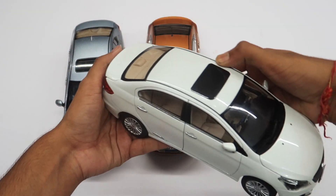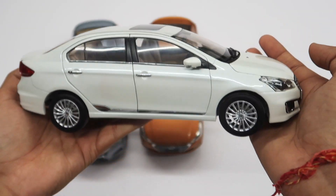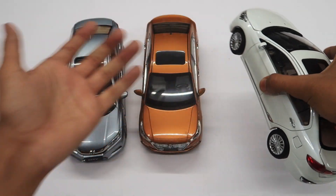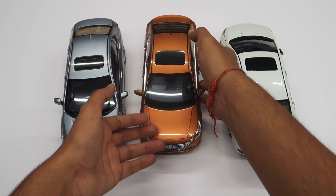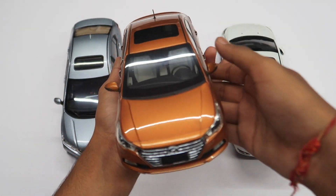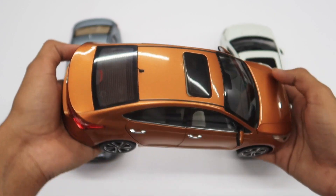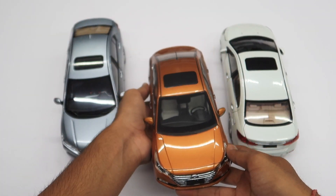Hi everyone, welcome to another video. This is the second part from my budget mass market cars scale model series. In the first part, I showed you some budget hatchbacks from my collection. In this video, I'm going to show you three of the most popular sedans from our Indian market: Hyundai Verna, Suzuki Ciaz, and Honda City.